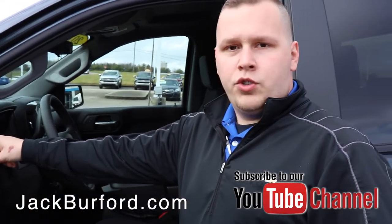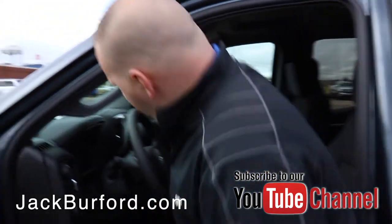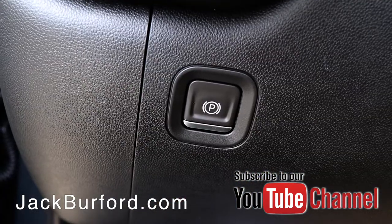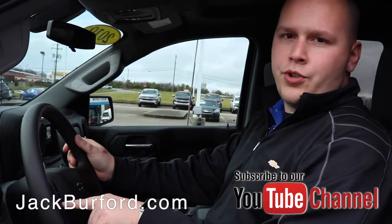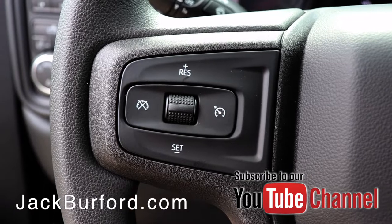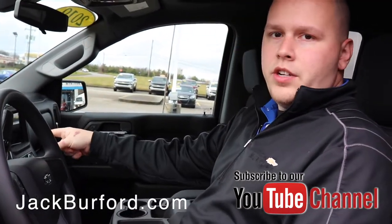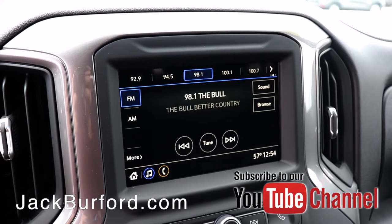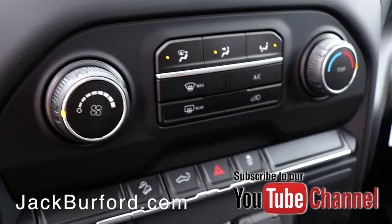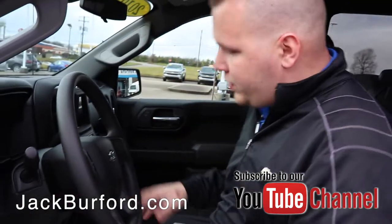You've got the trailer tow/haul mode over here on the left as well. This truck has a push-button parking brake, cruise control on the left-hand side of the steering wheel, and your integrated trailer brake controller located down here on the right side. There's a seven-inch touchscreen display with Apple CarPlay and Android Auto capabilities, a bench seat that locks into place, and all-weather floor mats in this vehicle.